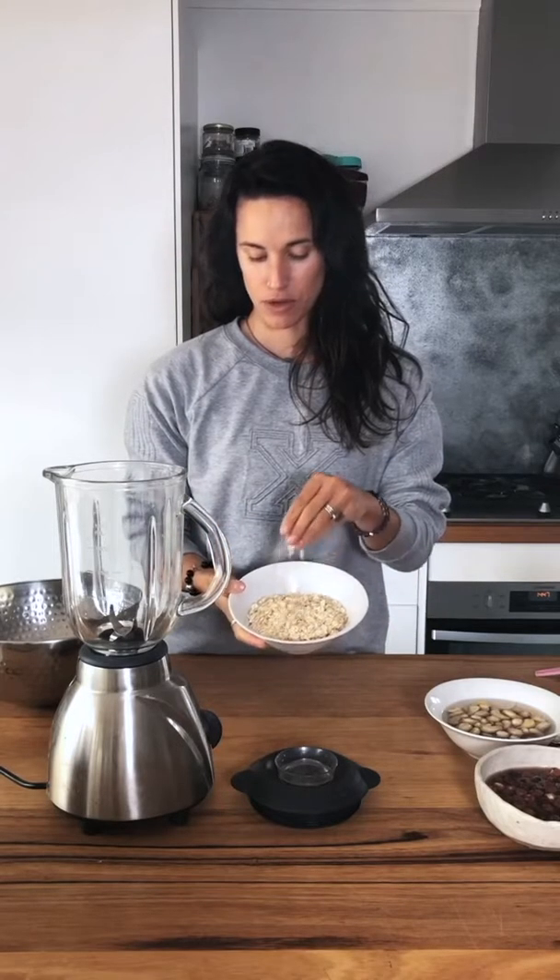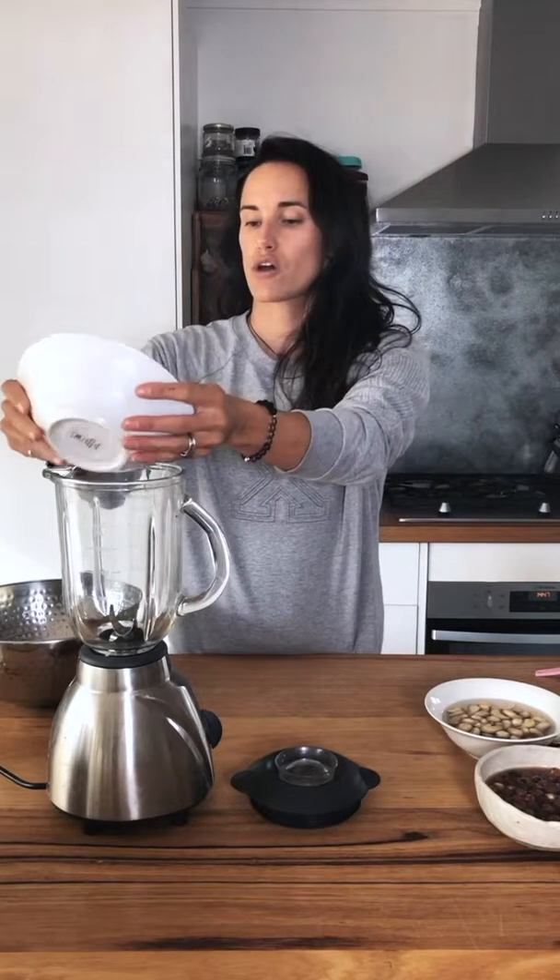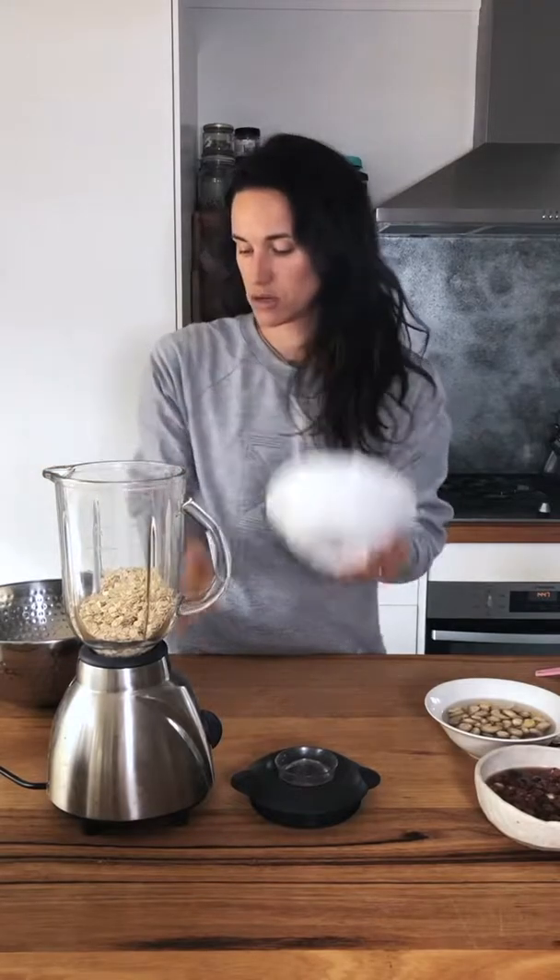I've got my blender — a secondhand, really basic blender. In here I have a cup of rolled oats, organic rolled oats. If you are gluten free and concerned about using rolled oats, don't be — rolled oats actually have avenine in them, not gluten. It's more that they can be processed in the same plant, so if you can get certified gluten free oats, you'll be fine.